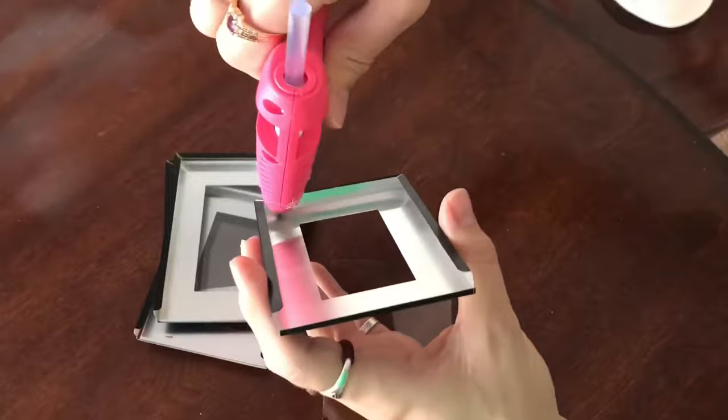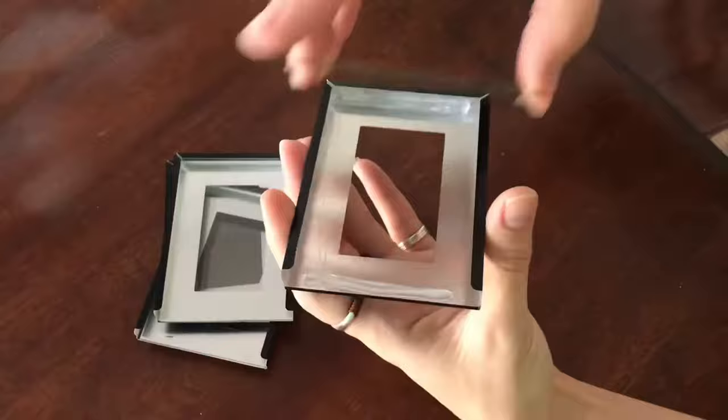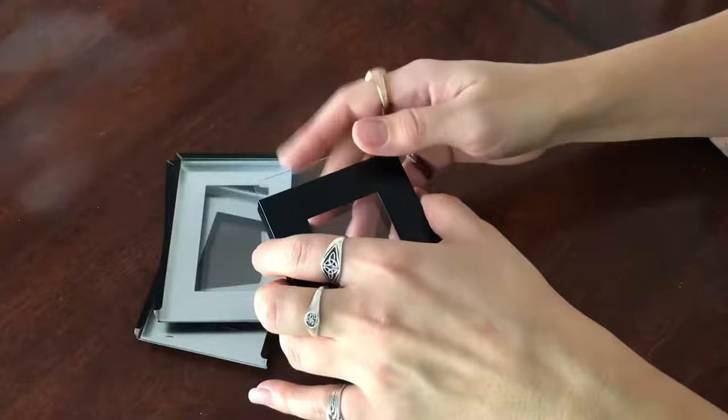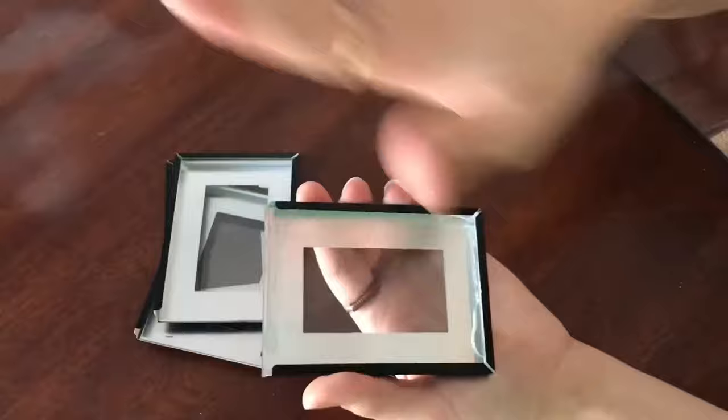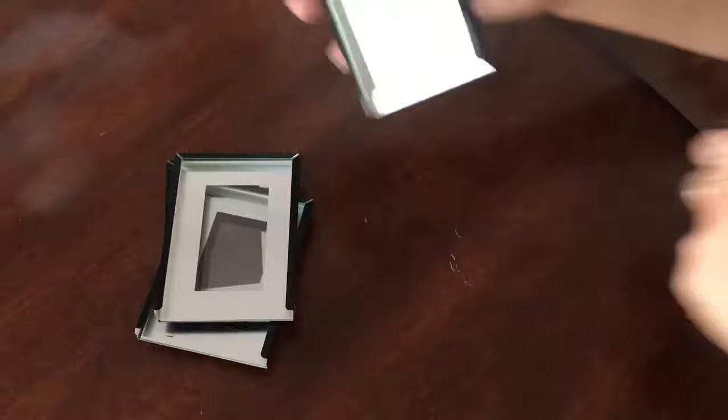Just pump some hot glue down here, a little bit right up here, and then put your glass in. I'm turning it over so it's sliding along the sides and then pushing it against the glue bases that I made. If you try to slide it the other way, you're going to run glue streaks all the way down. Press that firmly, give it a moment to dry, and nothing wiggles. Do this for all of the black frames.